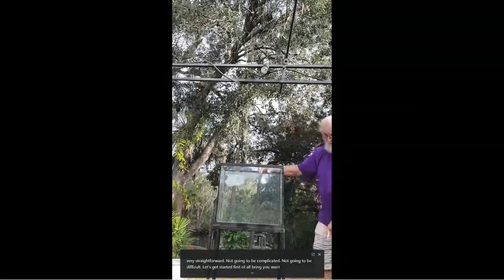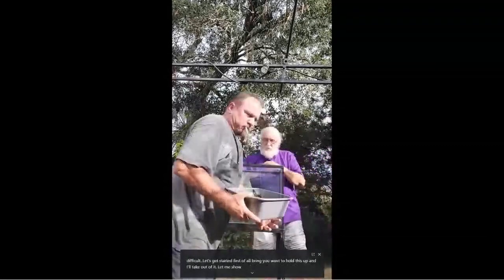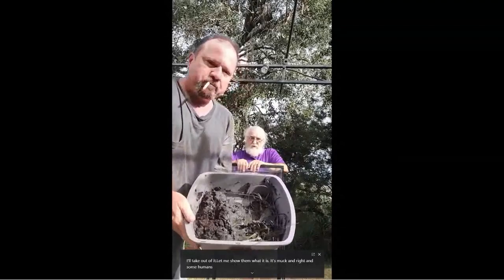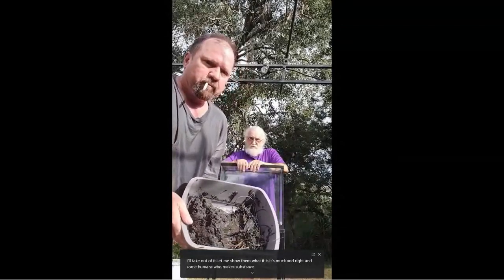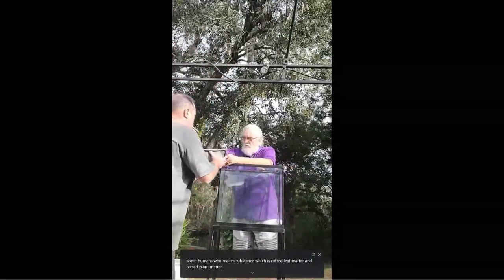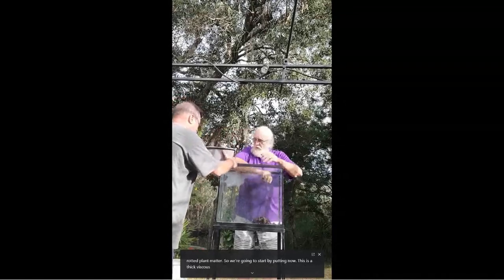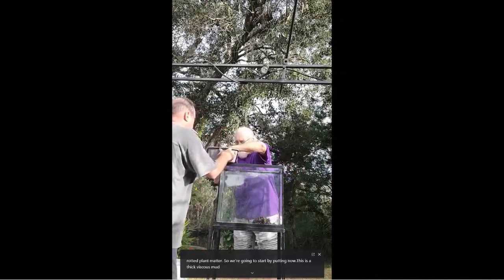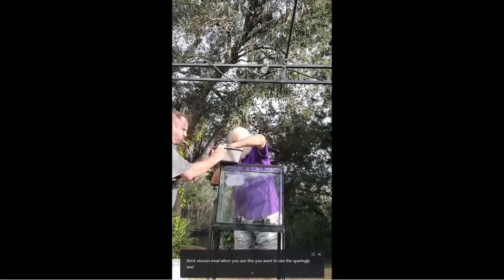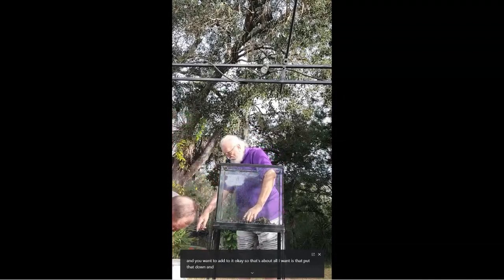Craig, hold this up so I can show what it is. It's muck — mud and some humic substance, which is rotted leaf matter and rotted plant matter. We're going to start by putting this in. This is a thick, viscous mud. When you use this, you want to use it sparingly. That's about all I want of that.